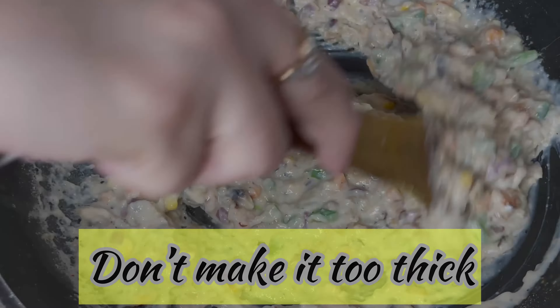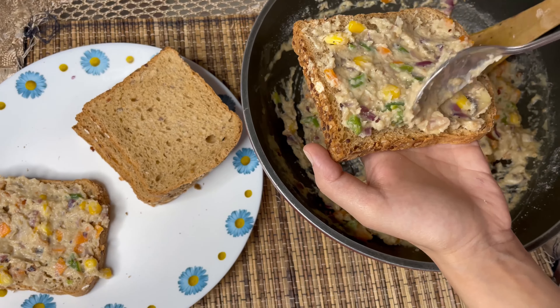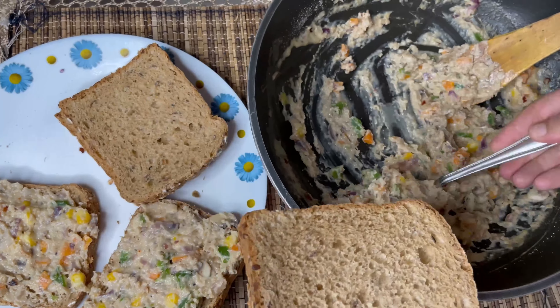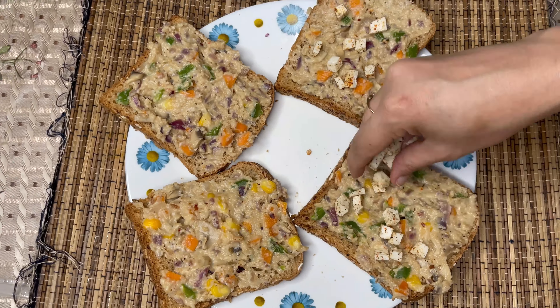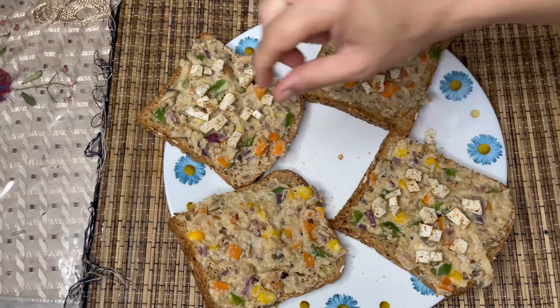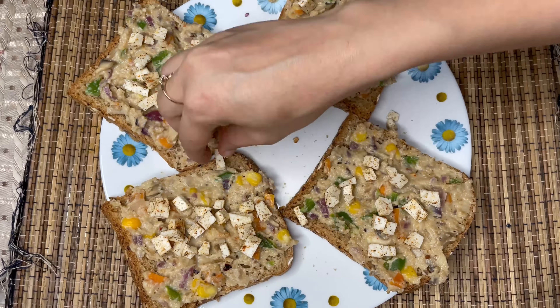After that, take a slice of bread and spread the mixture generously on it. Now I'm putting tiny cubes of paneer on them — I sautéed these bits in some salt, pepper, and chili powder.